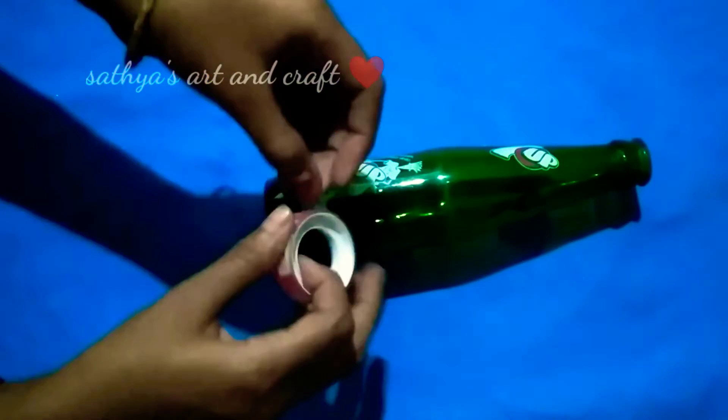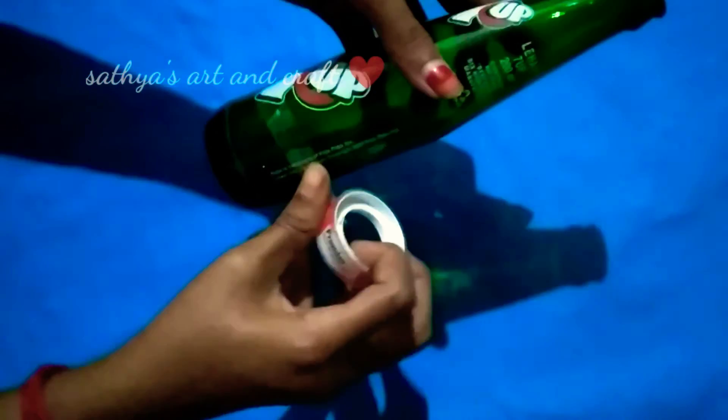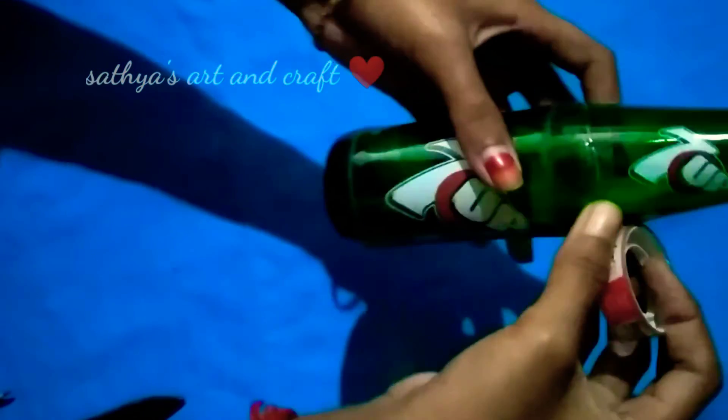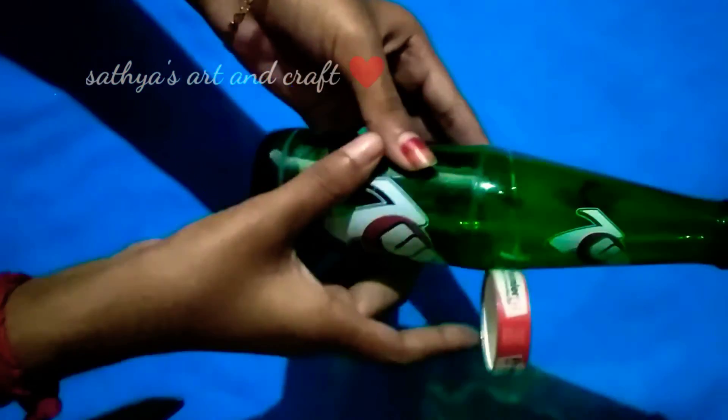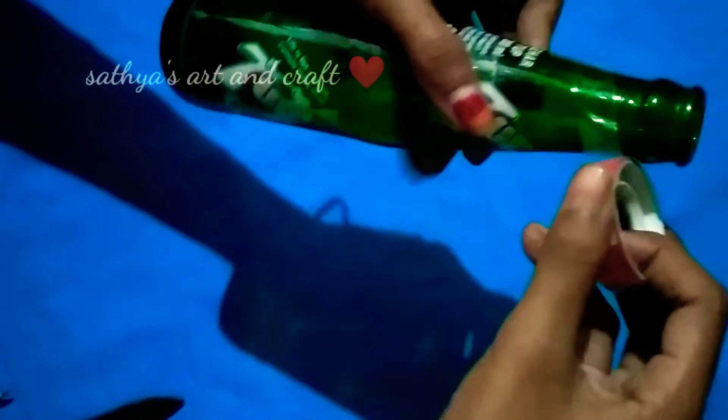I have a 7-up bottle. You can use a plain bottle. You can use cello tape. You can use it as a glass, as a bottle, or as an edge. From this craft, you can use it as a plain bottle.